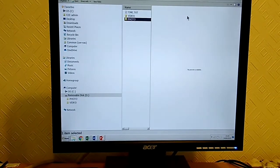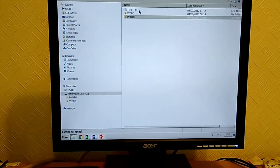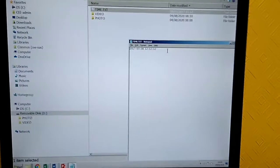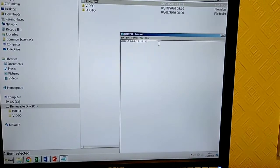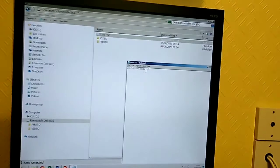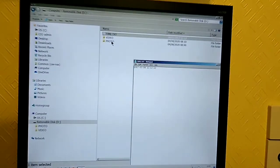It also has a time.txt file in its root directory, which is used to set the time for the timestamp. You might be able to turn it off by putting an N on the end but I haven't been able to get that working yet. And then we can see the videos and the photos, which I'll show you some of now.